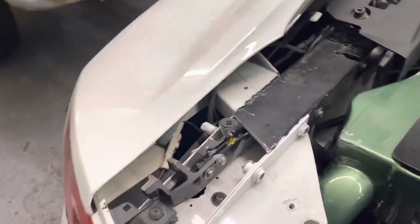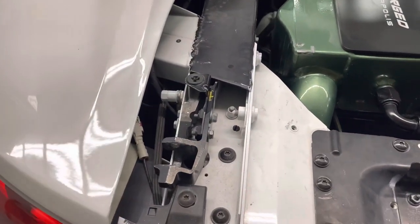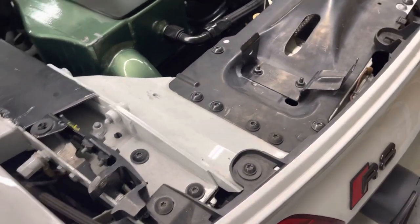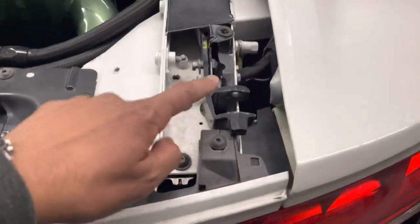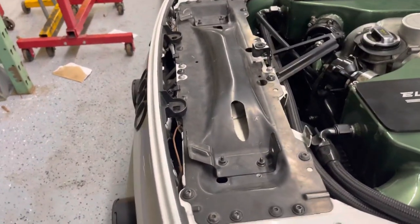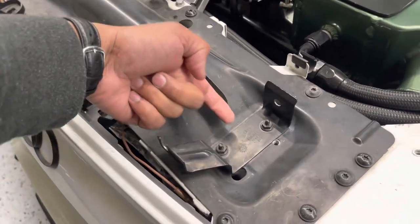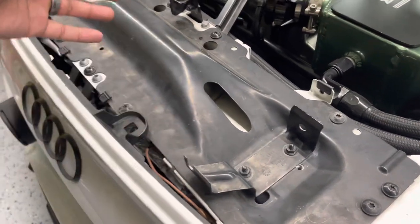Hopefully this helps you understand the difference between base and Plus and the parts needed for going from a base model to a Plus high-mount wing. You'll have both brackets on both sides. Everything else is pretty straightforward — on your base model you'll have the motor that's underneath here, where the arms come out for the wing to pop up. You'll disassemble all that and take all that stuff out.